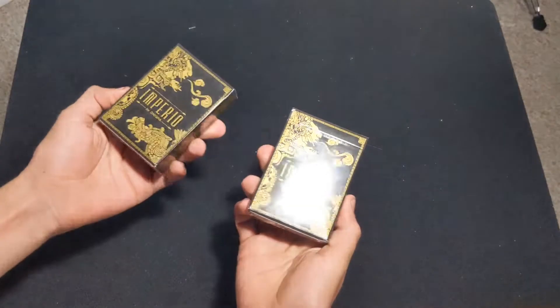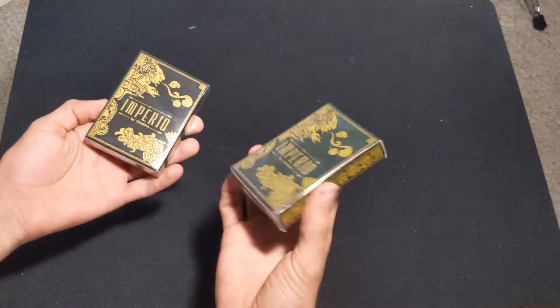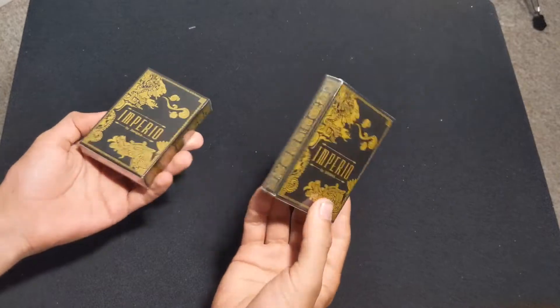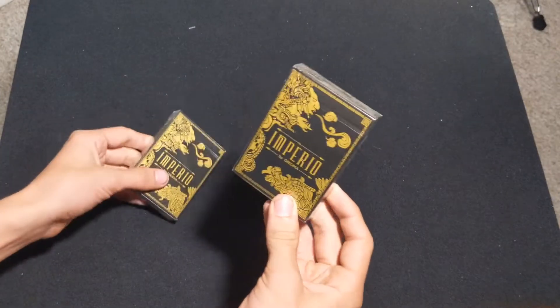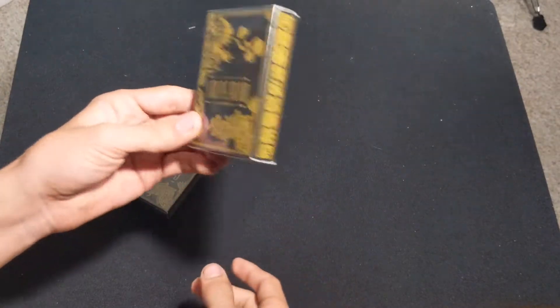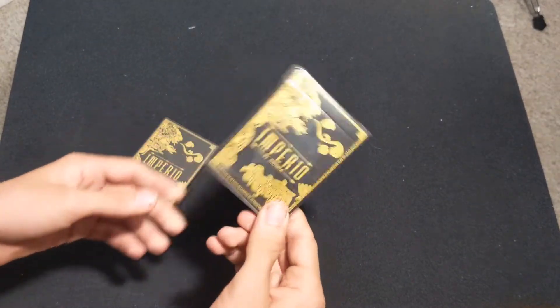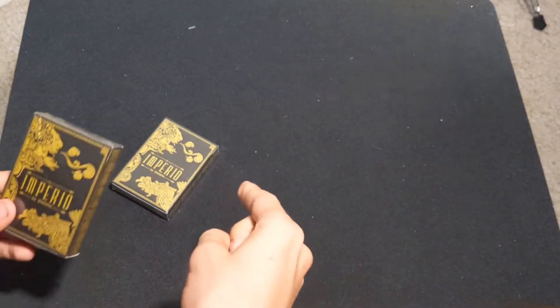You're not here for me talking — you're here because you want to see the cards, so let's get into this review right now. We have the Imperial Playing Cards. I'm only going to review one of these. I'm going to keep this one sealed, so eventually I might do a giveaway with it or just keep it for myself. I haven't quite decided. If you think I should give it away, let me know — maybe I will. Who knows?